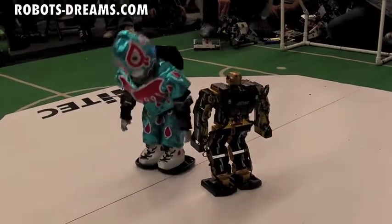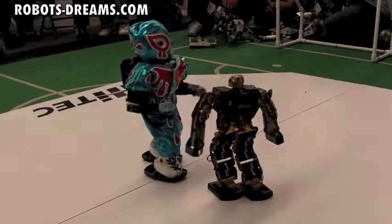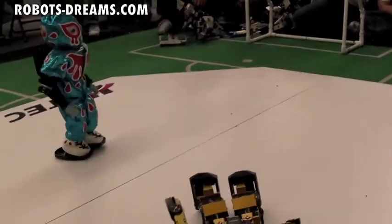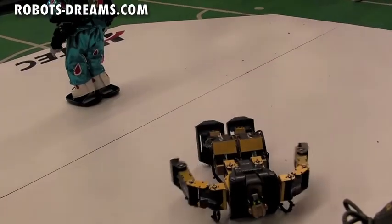Nice. Knock down there, a little swipe. Nice. Nice.